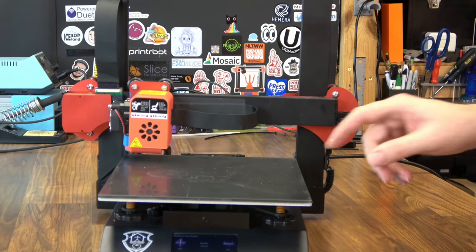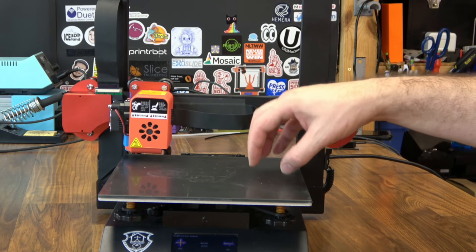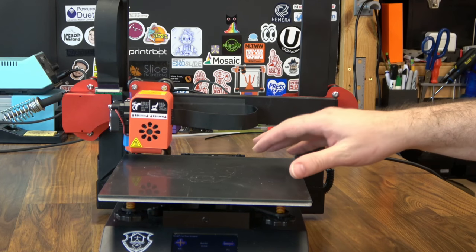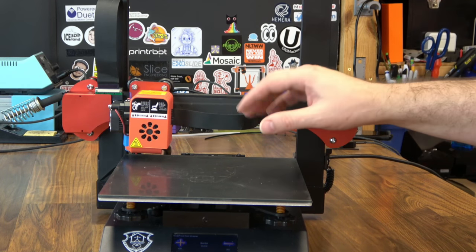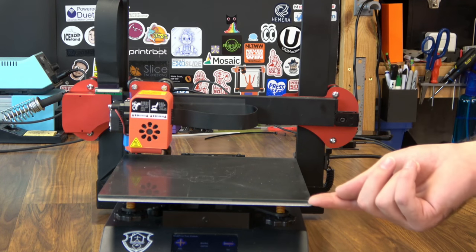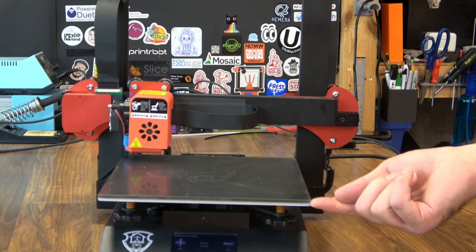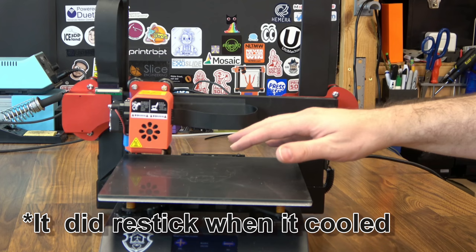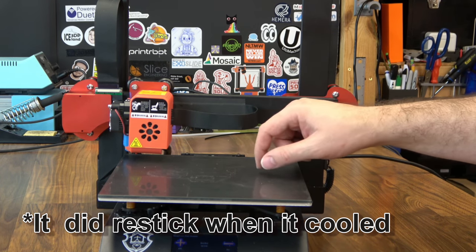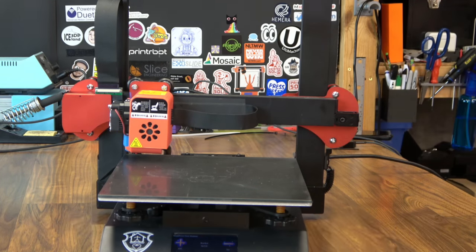An issue I actually found during this review — full transparency — I've been printing PETG on this at 85-90°C for a long time with no issues. But when I went to 100°C just to take the thermal reading, I happened to notice that the adhesive holding the glass down has given way. This will probably slide off pretty easily. I will make sure the company knows about this. Hopefully you don't get a printer with this same adhesive, but if you do, your only alternative is to get some binder clips to put on the corners.